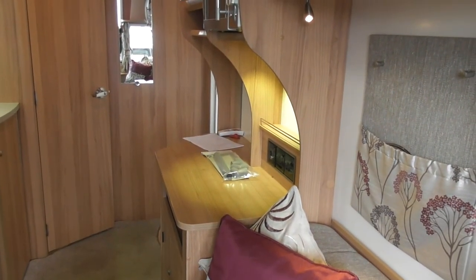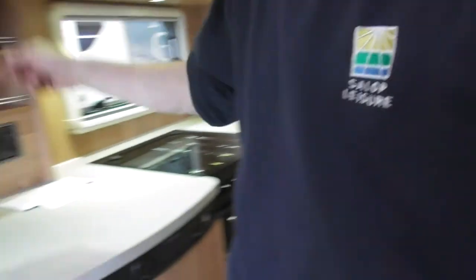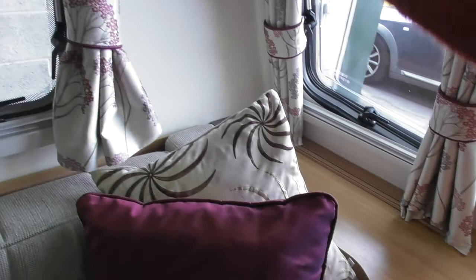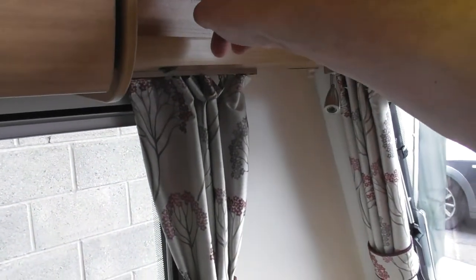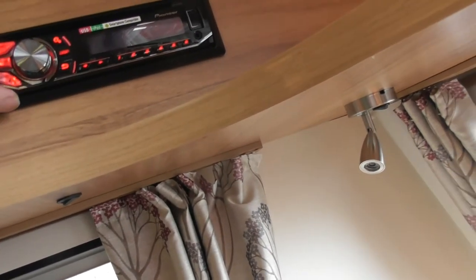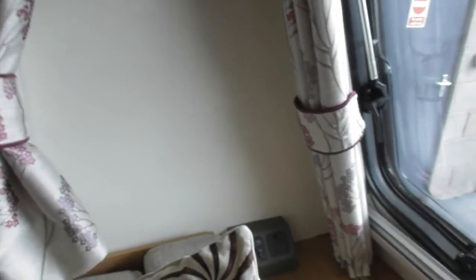Is there anything else you want me to show you? Obviously there are light switches everywhere. Light switch there — little tiny one. There's one there. The one for the kitchen is there. The one for above your head is just underneath where the radio is, underneath that plinth. There's your aerial point, your 12-volt and 240 socket as well.